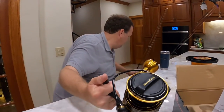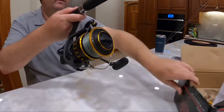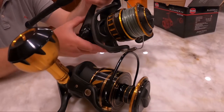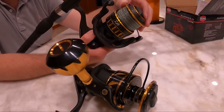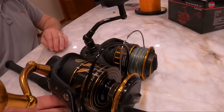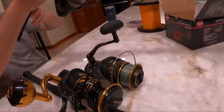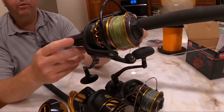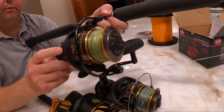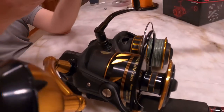Just to show a comparison, this is the Daiwa BG 6500 that we also purchased and reviewed. You can see the size differences — the Penn Slammer 7500 is more of an offshore series reel, while the 6500 is considered more of an inshore series. They're comparable in size, but the Slammer is a little bigger. And here's an old Penn Battle II 6000 series — a reel we blew up that the Penn Slammer 4 is replacing. You can see this one is noticeably smaller.